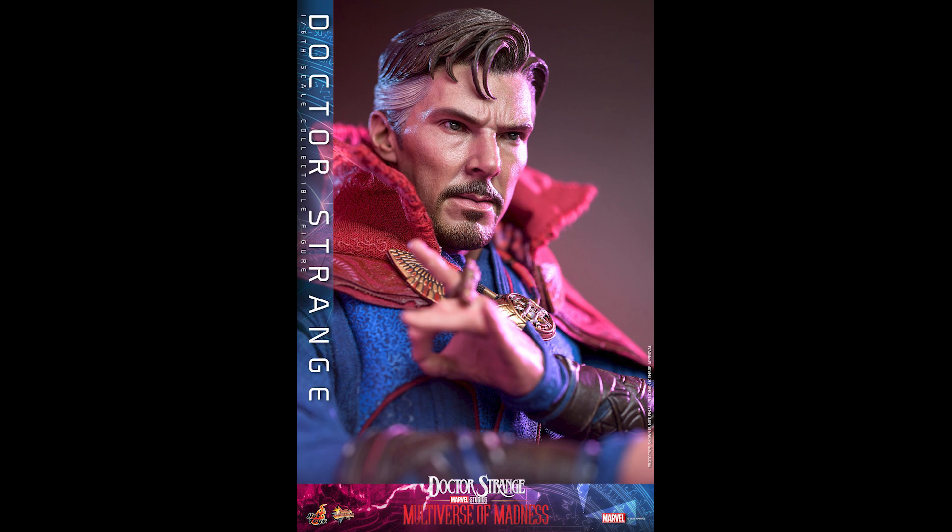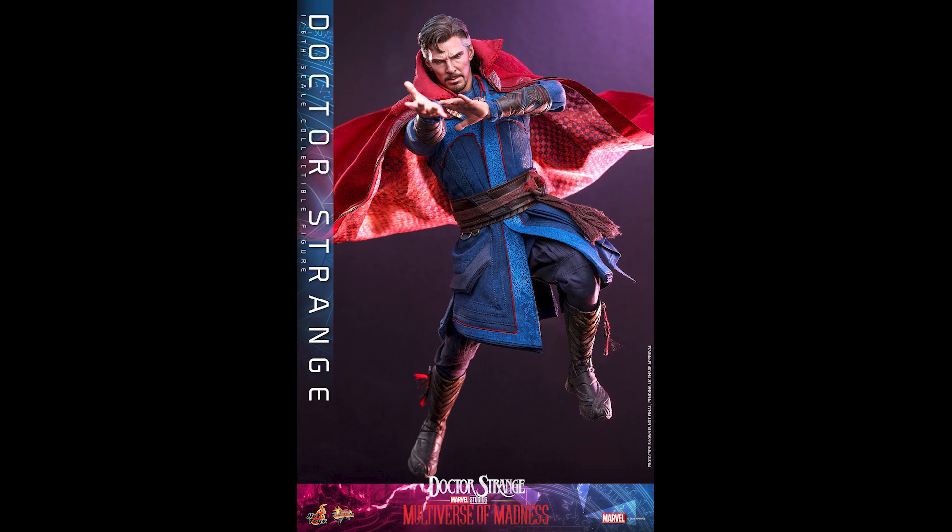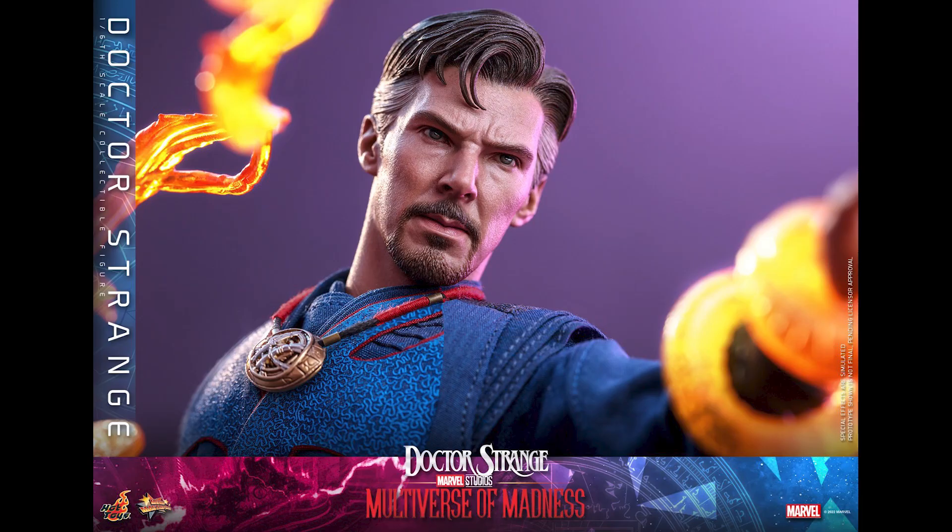We're not gonna have a shortage of Doctor Strange figures. One thing I noticed is the book — the Book of Vishanti. Back in the day that accessory was going for a lot of money. I'm pretty sure this isn't the same book, but hey, you get it included. So thank you for watching, guys — let me know in the comments how you feel about this figure and whether you're gonna double dip.